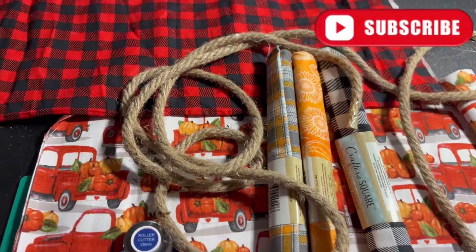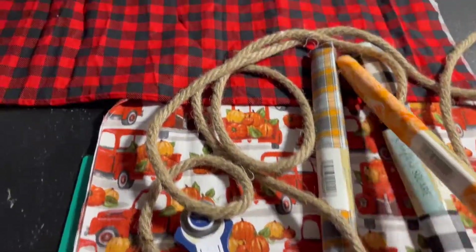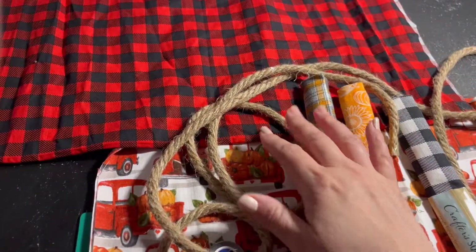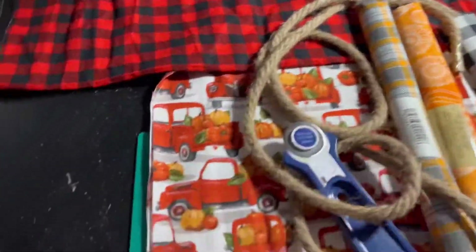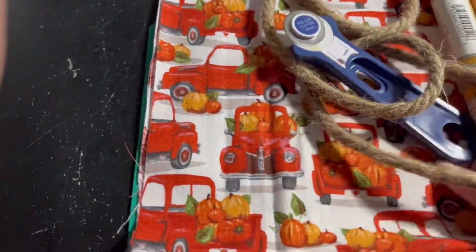Let's get started! Please don't forget to like and subscribe. I'm gonna use four different styles — these are the fabric pieces from Dollar Tree as well, they are 18 by 21 inches long. I'm also going to be using the cutting mat from Dollar Tree and the roller cutter as well.